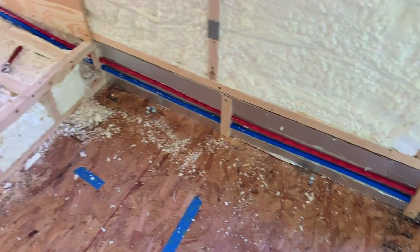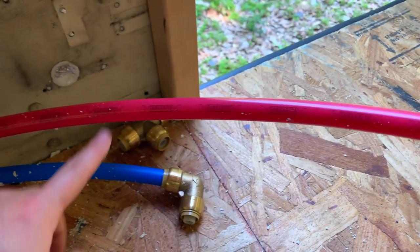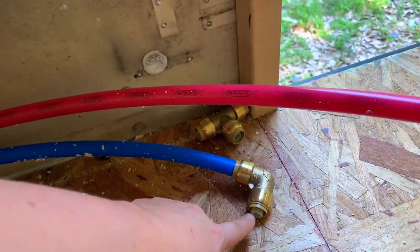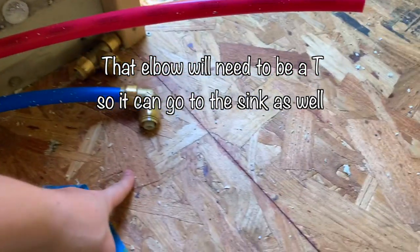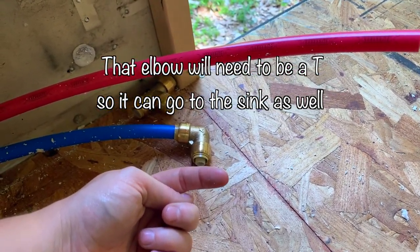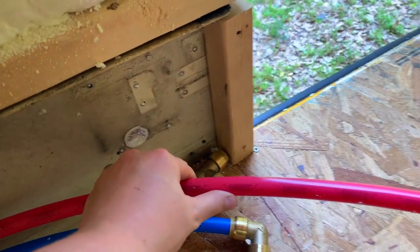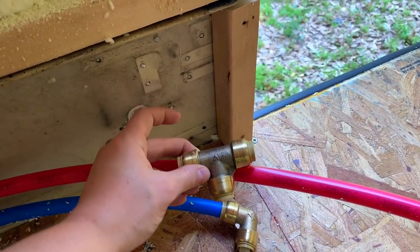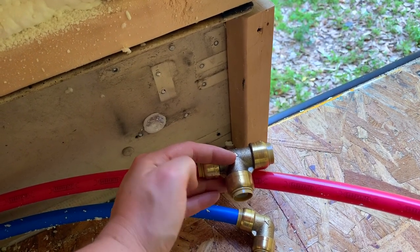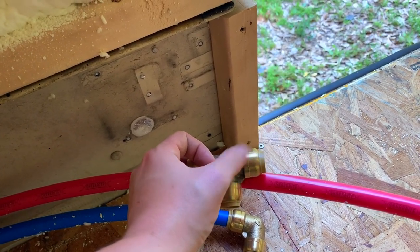This is how it looks so far. We also left extra of each pipe just in case. This pipe is the water coming out of the tank — it will come straight out and then meet a T to go up into the water heater. The other side of the T will continue to give the shower some cold water. Then this hot water will be coming from the water heater and it will meet a T — one side coming from the water heater will go back to the outdoor shower to give it hot water, and this side will go to the sink to give it hot water.